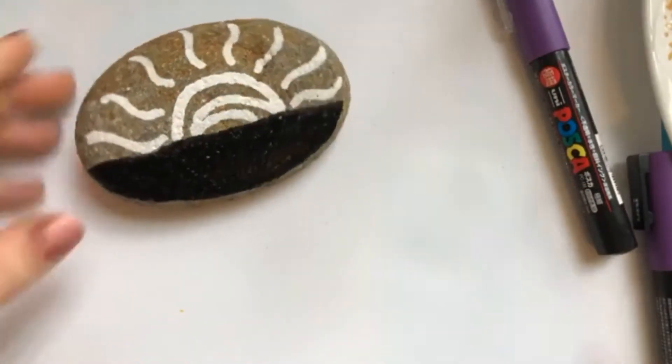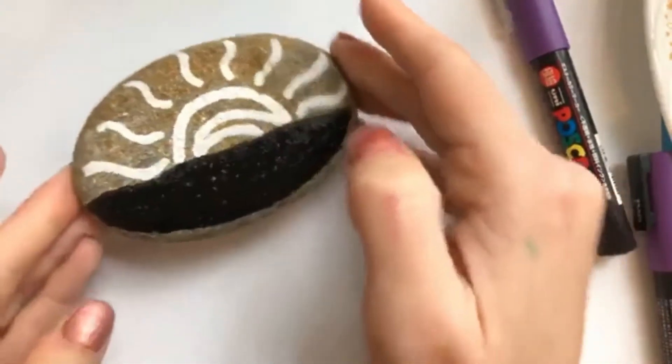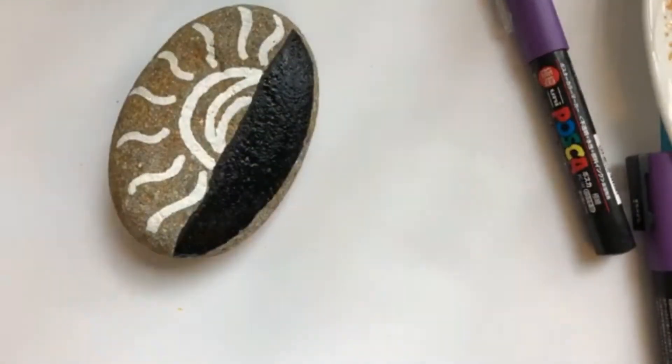So there's the bottom. We'll let that dry. See, the top is already dry — you can tell because it's not glossy at all. So we're going to go over our lines one more time with our white, just because I want them to stand out really well.